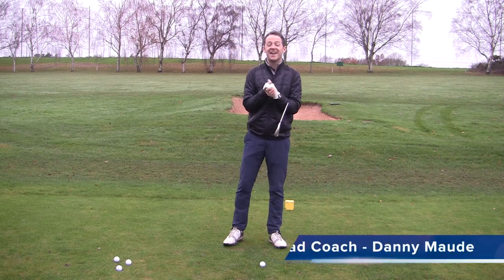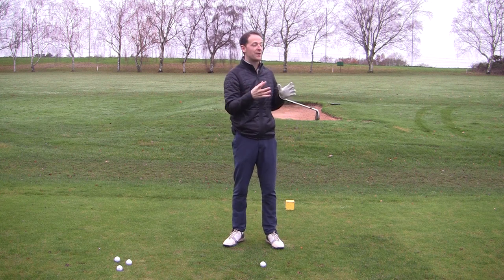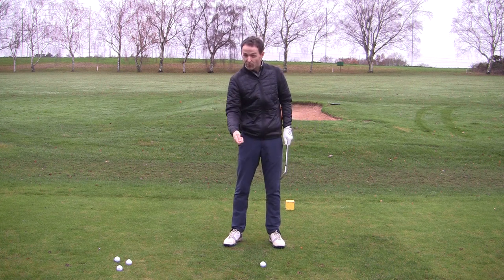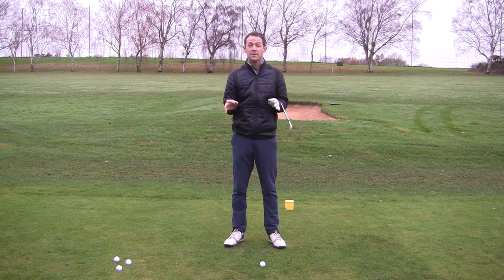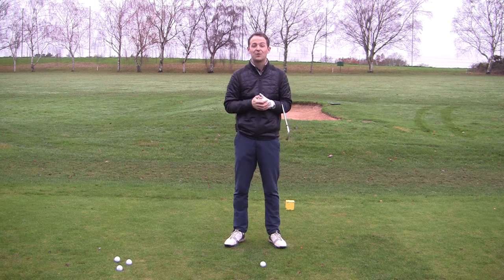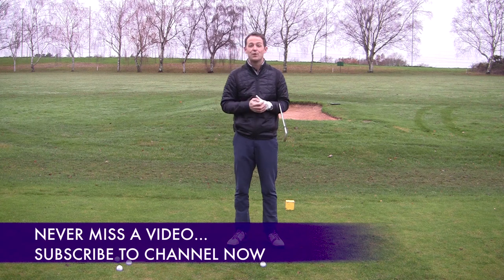Hey everybody, Danny Ward here. Thanks to John News again. This week I had John Harris come and see me, really struggling to strike his irons, and I thought I'd do something a little bit different for you this week. I thought I'd actually show you a before and after image. So what we're doing is I'm going to show you a video of exactly what he was doing. If you're new to the channel, consider subscribing — I release content like this every single week to try and help you improve your game.